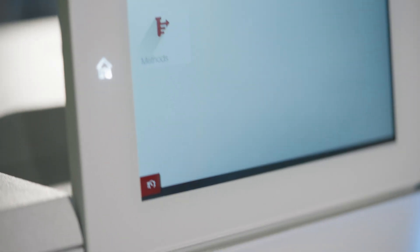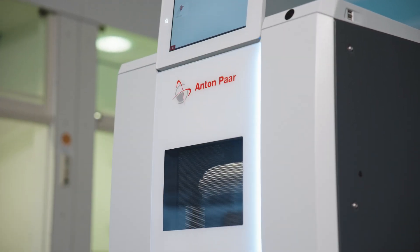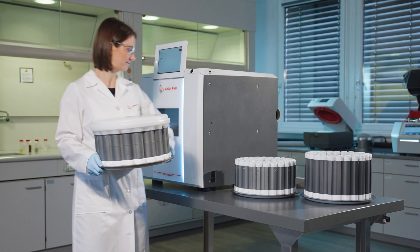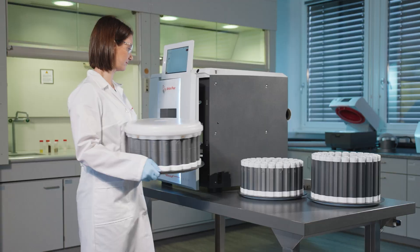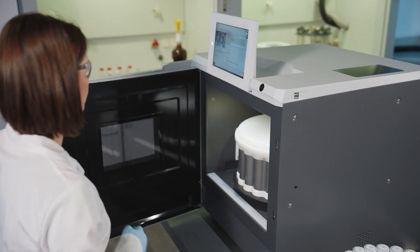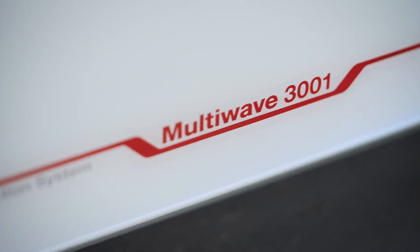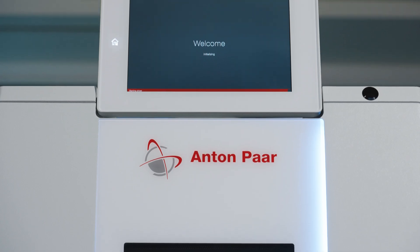Introducing the new sample preparation instruments by Anton Paar. MultiWave 5001 adapts to your lab's needs, whether for elemental analysis, synthesis, or extractions. MultiWave 3001 is the budget-friendly match for routine samples.